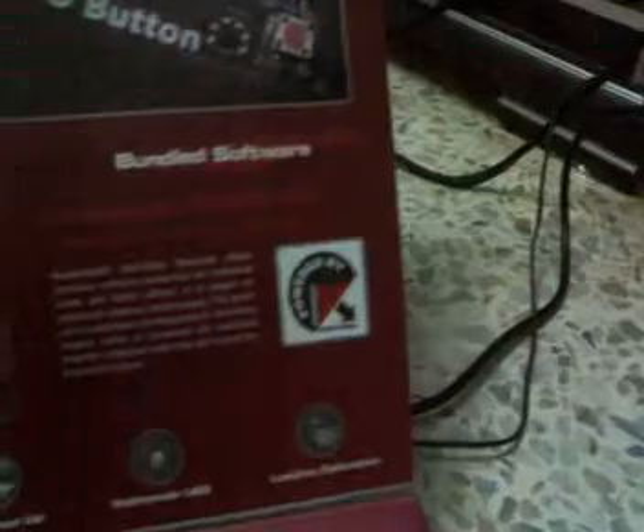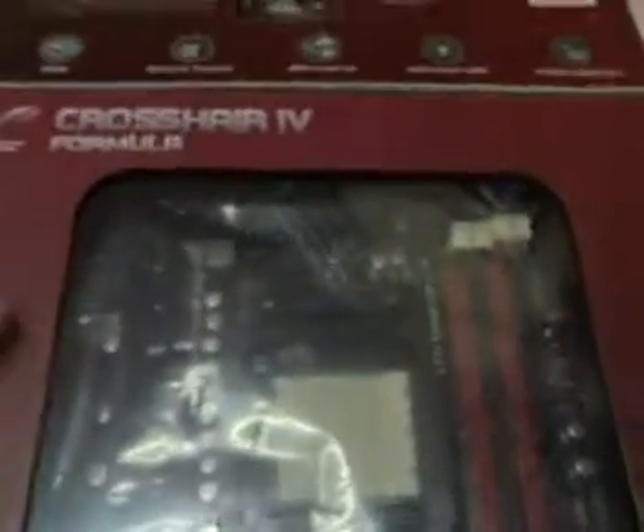Showing all the features on the motherboard: ROG Connect, Game First, Memo K, Super Apex X5, Pro Belt, Bundle, and Kaspersky.